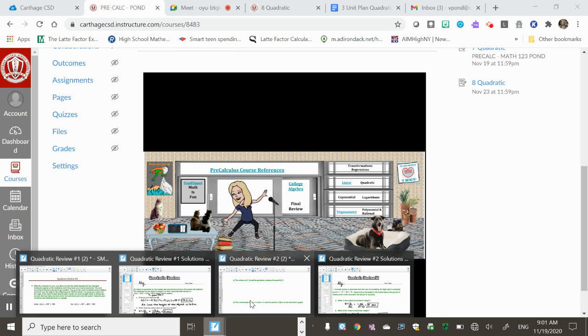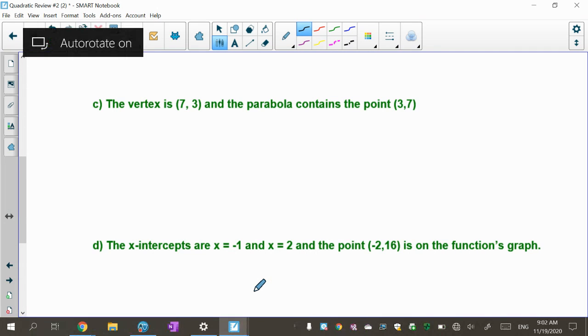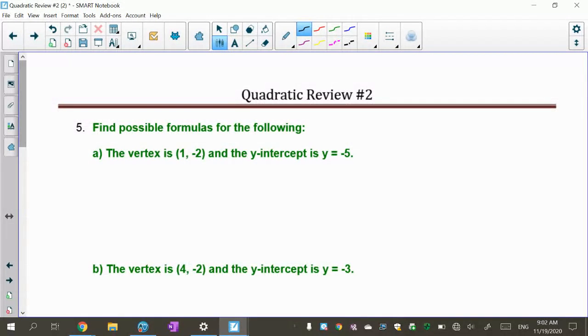This video is a practice with using the vertex form and the zeros form of a parabola. This is number five on quadratic lab number two. Before I start, I was going to do C and D with you, but first let's write down our formulas that we're going to use.